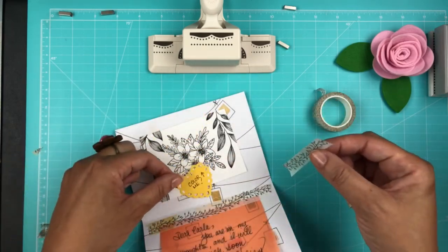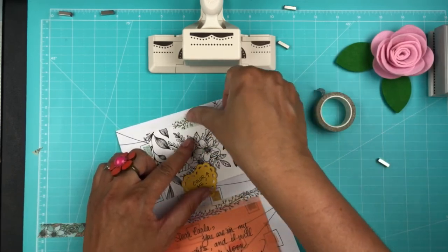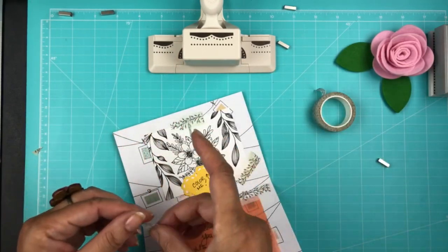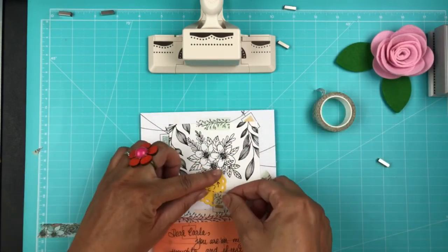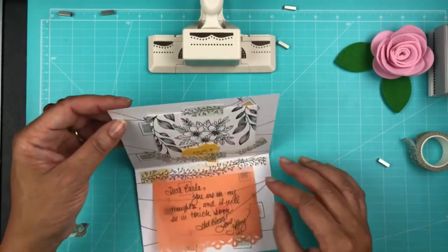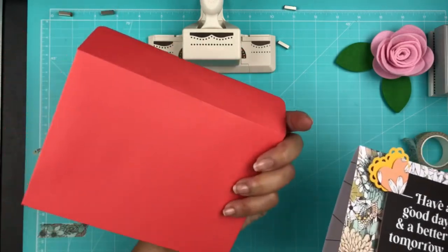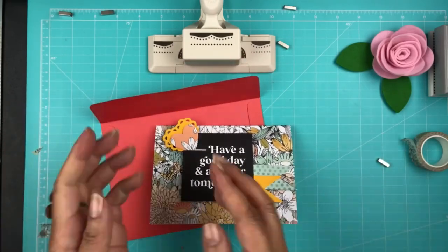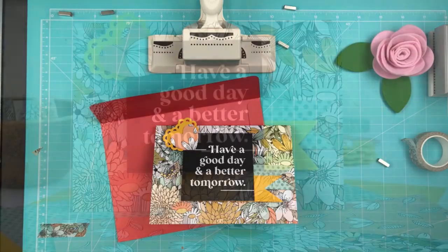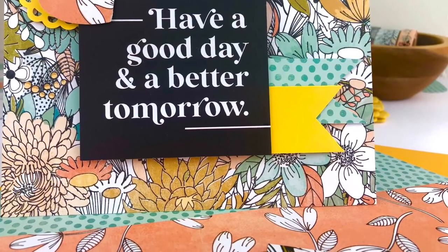I bought some envelopes from Hobby Lobby — I believe they're A7 size — and I'm just going to slip the card in and mail it to her. Thank you guys for joining me today. I hope you enjoyed this. It's really simple. If you're a first-time subscriber to CocoDaisy, please mention my name — Tiffany Valentine — in the comment section when you order, and you'll get a discount on a future purchase. Thanks so much for joining me. You have a wonderful day. I'll see you next time. Bye!